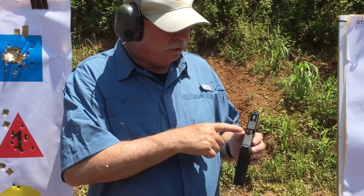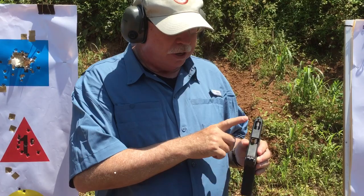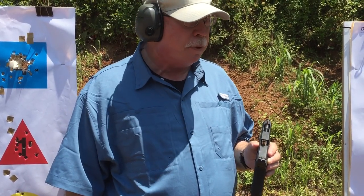So when you have a 1911, it stovepipes — it tends to do that. It catches a piece of brass straight up. You look through the rear sight and you see a chimney of brass instead of a front sight. So that's where the name came from: stovepipe.